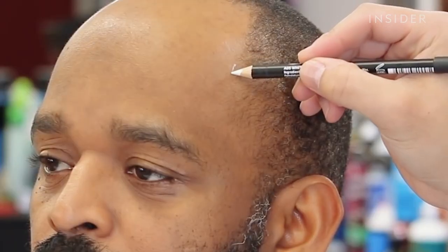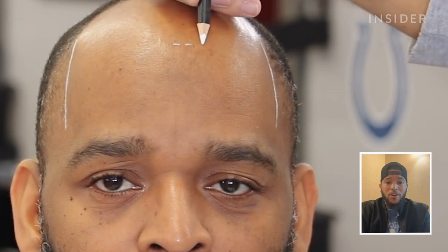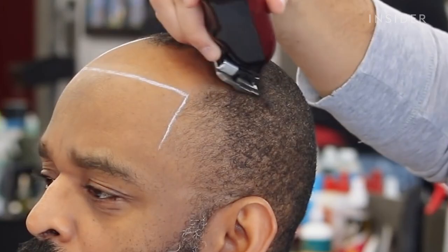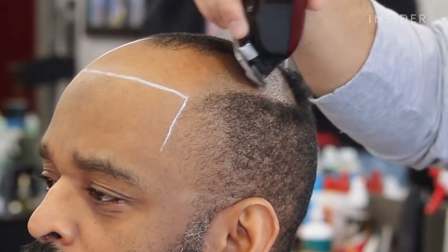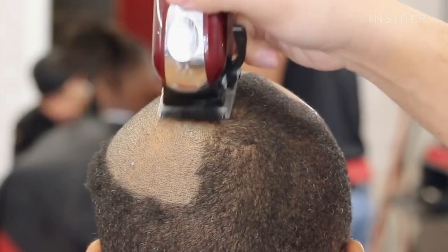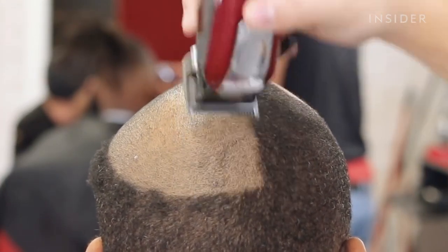So the first step that we're going to do all the time is we're going to draw his hairline. This is the most important part because once you put the glue and the hair down, you really can't move it. I'm going to cut his hair down. We're going to give ourselves a clean foundation. We're going to clean the scalp with alcohol, so that way when we go and we lay the glue down, it's going down on a perfect surface where it's really going to last the longest.